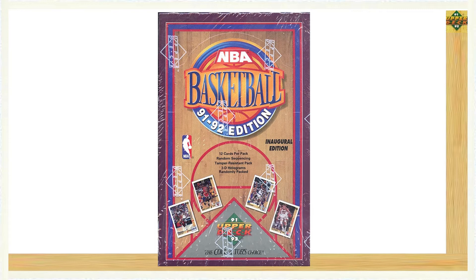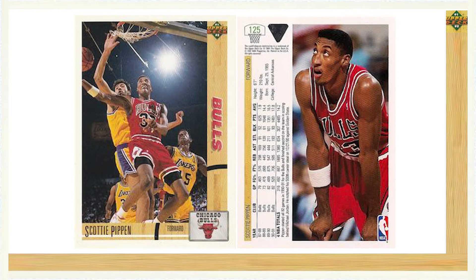With this set, Upper Deck introduced the basketball card market to its high quality cards and designs. Similar to Upper Deck's baseball card sets, the 1991-92 basketball set introduced high quality and high definition action photos along with a glossy card finish. The cards were well designed as seen here in the Scottie Pippen base card, card number 125.